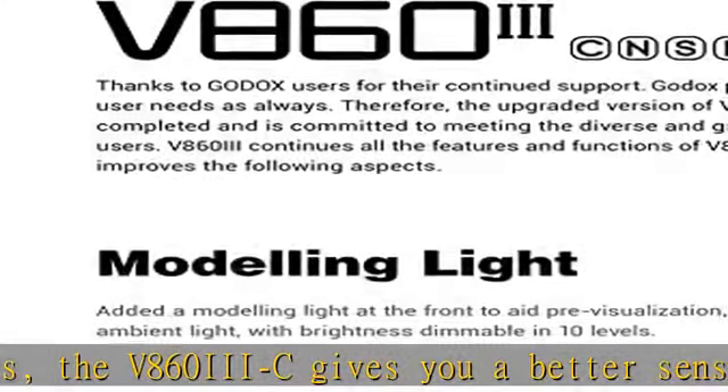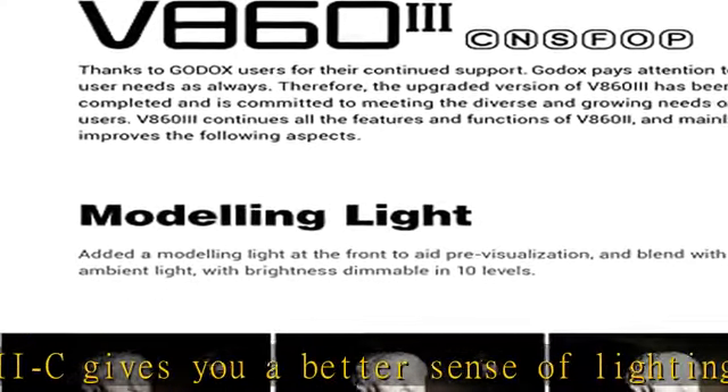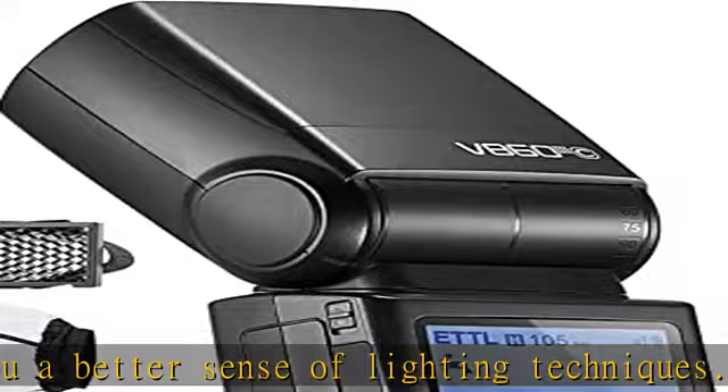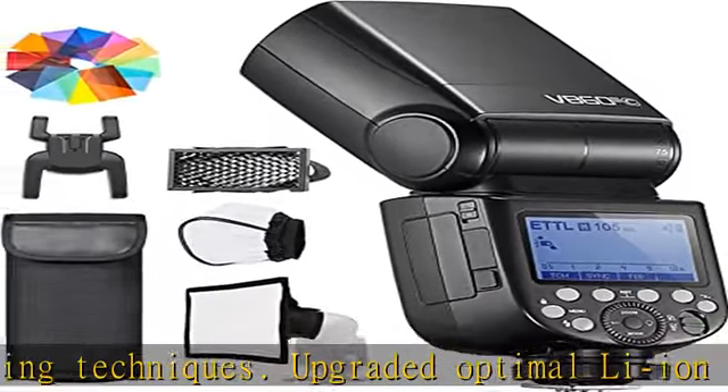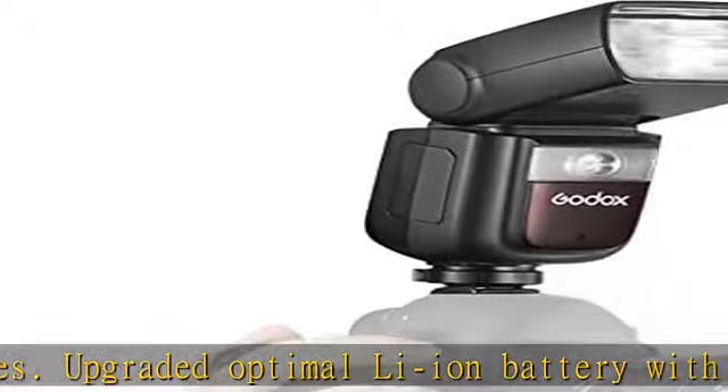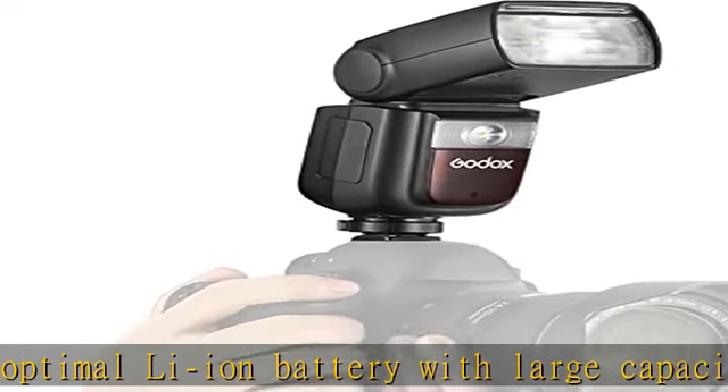Various flash modes for unlimited creativity: the V860III continues with TTL, Manual, and Multi Flash modes. All functions such as HSS up to 1/8000s, FEC, FEB, and Rear Curtain Sync help you capture every splendid moment quickly, precisely, and creatively.